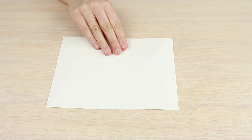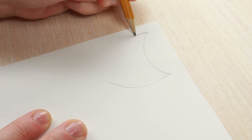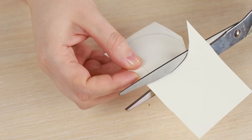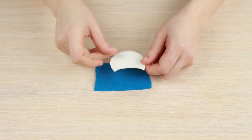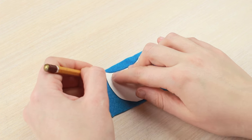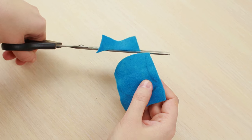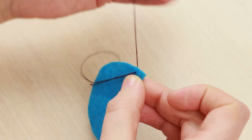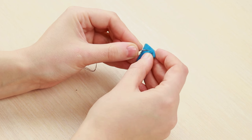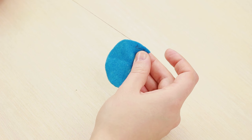Take a piece of card stock and draw a stylized owl head shaped template. Cut it out. Fasten off the thread a bit beyond the edge and sew around the outline with a running stitch. Try to make the seam even to look neat.